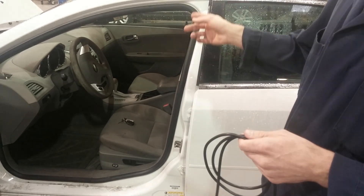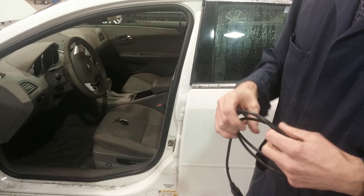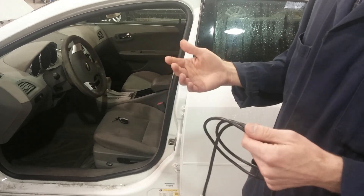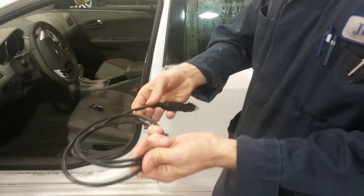A more serious issue is if you have a radio — on a lot of cars, if we disconnect the battery, that radio is locked out until you get a code to reset it. That often costs money and takes time. So whenever you disconnect a battery, you're best off if you use a memory saver.